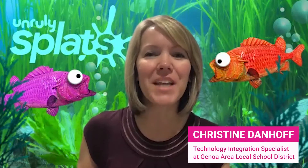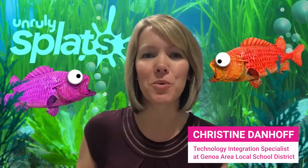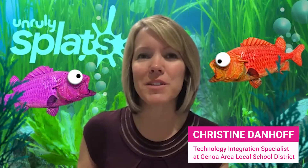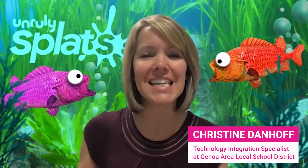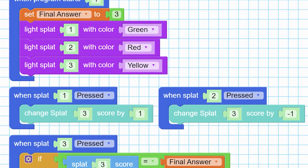My name is Christine Danhoff and I'm the technology integration specialist at Genoa Area Local Schools, which is in Northwest Ohio. I've had the opportunity to work with the Splats as well as the Splats team and try out some of their new games for math, one of them being called place value and another one called the calculator.